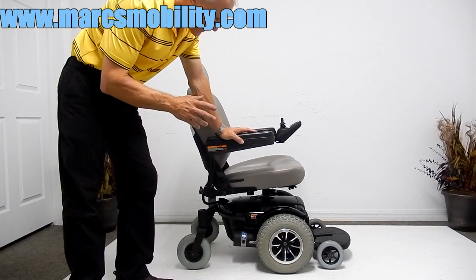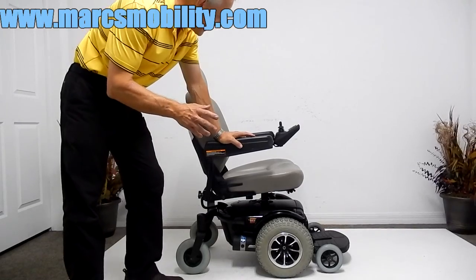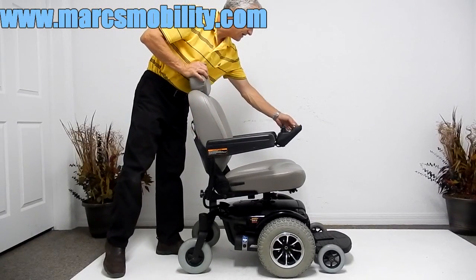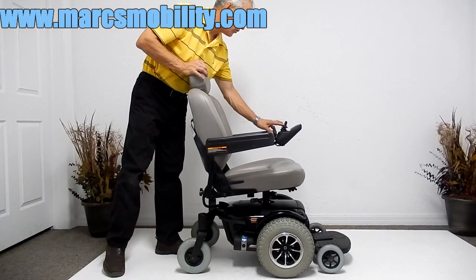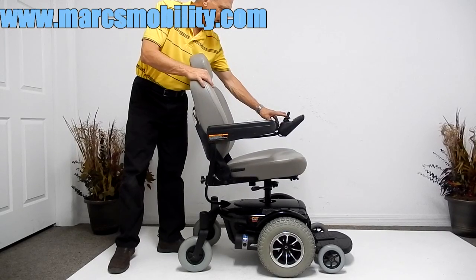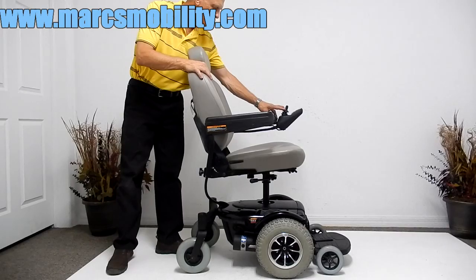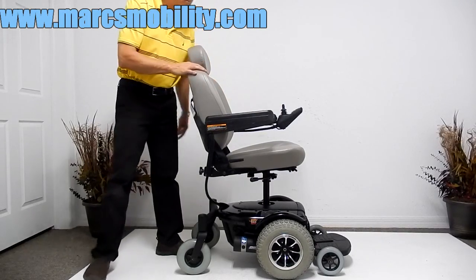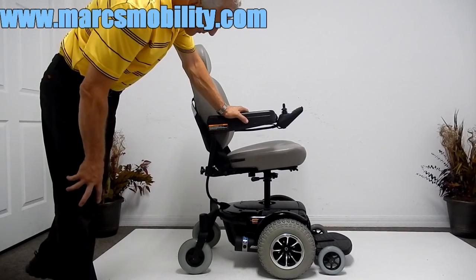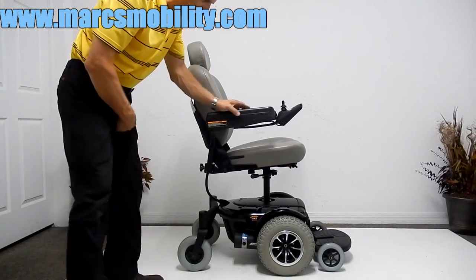The 1143 has several good benefits. The first is it has an electric seat lift. If you hit the button on the joystick for the seat lift and push the joystick forward, you will have a five to six-inch seat lift going up. The elevation is nice because if you need to reach counters or do something, you have a nice seat lift on this chair.